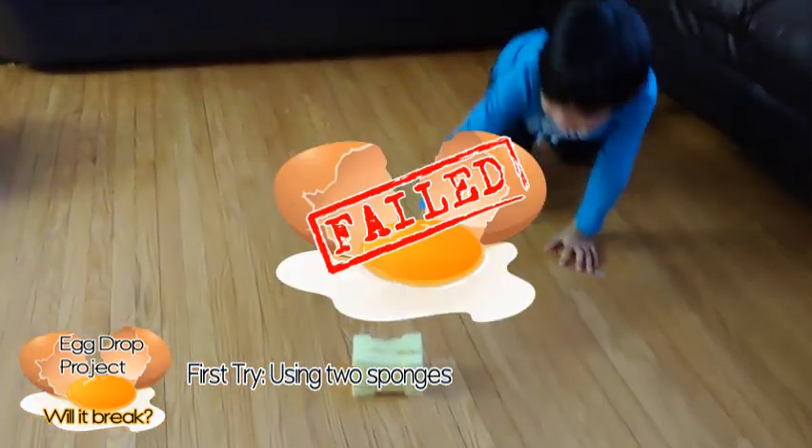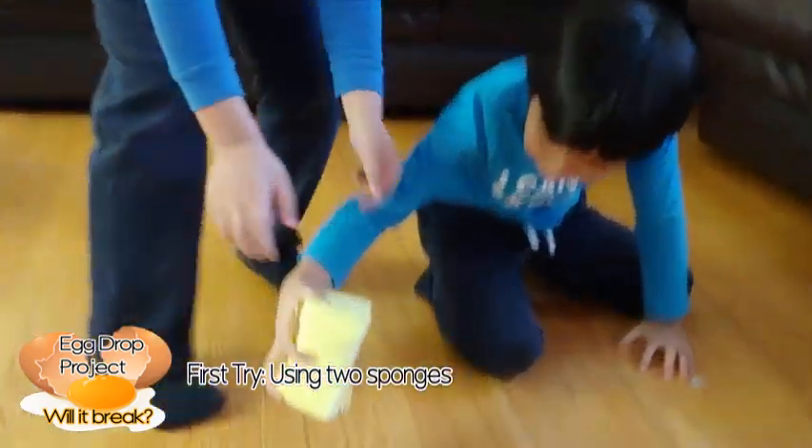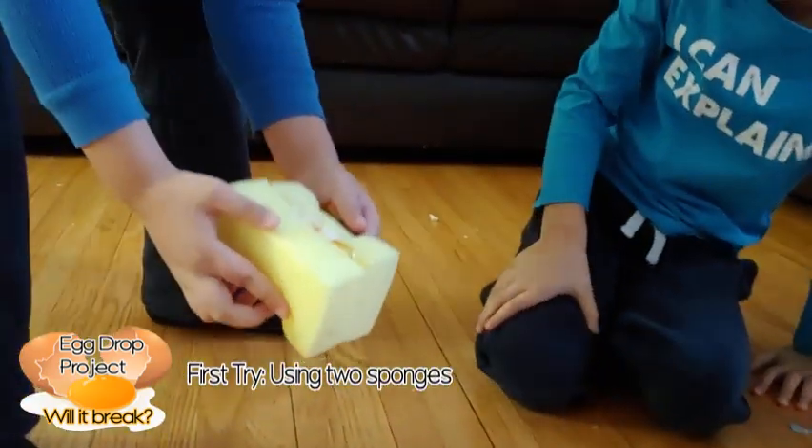Oh, it broke! It broke! Oh no! Okay, that's the first try, right?